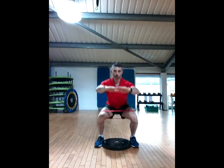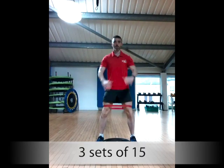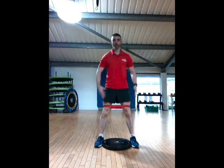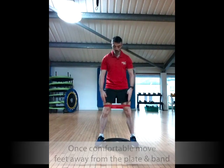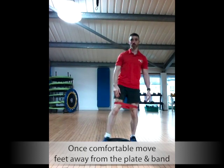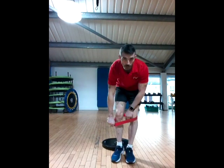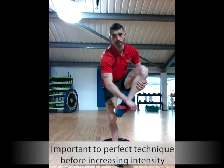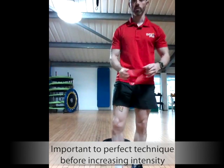Stand up and back down. We are going to do 3 sets of 15. As soon as you start feeling comfortable with your feet, you can start moving away from the plate and the band. As always, it is important to get technique right before you start increasing your intensity.